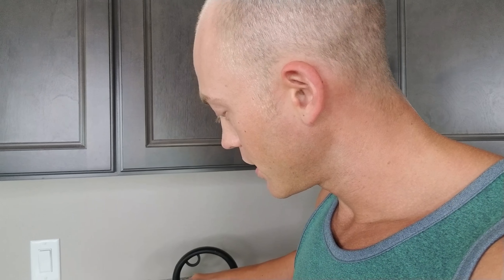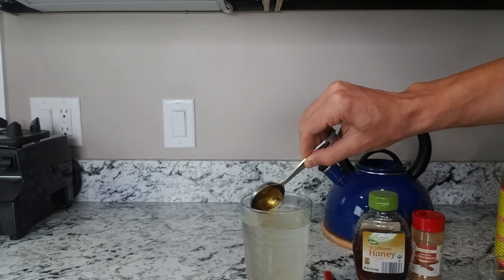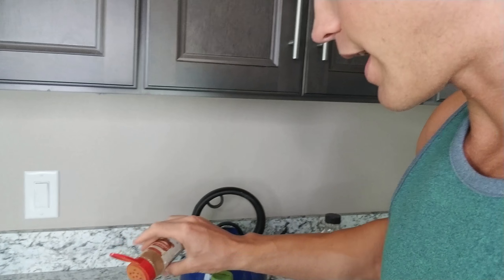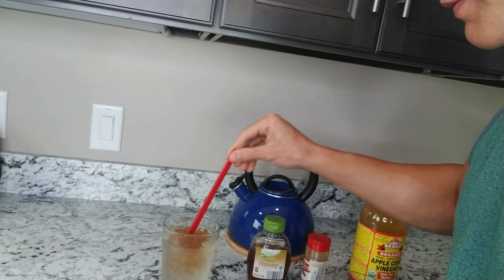I already have it measured out — two tablespoons of the Bragg's organic apple cider vinegar. I'm going to add that. Then I have a tablespoon of honey. Like I said, you don't have to do a tablespoon — you can do less, like a teaspoon or even two teaspoons, it's not a big deal. And then for the cinnamon, you just do cinnamon to taste. I'd say about a quarter teaspoon, but I just like to give it enough so I can taste it. I'll take my straw and go ahead and mix this all up.